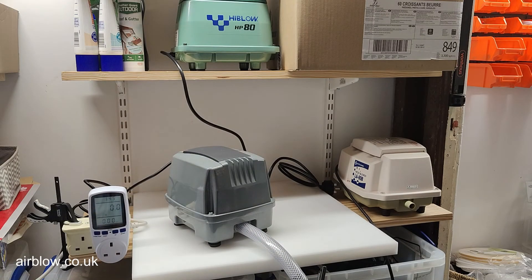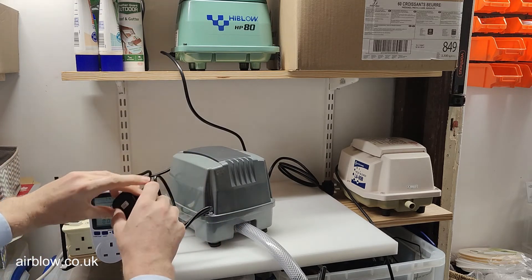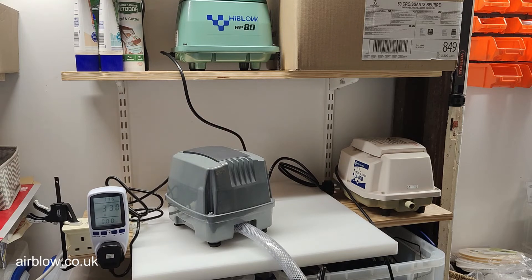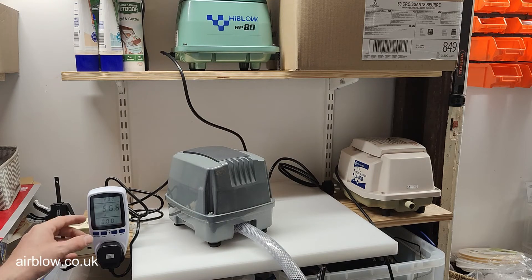This is the Charles Austin ET80, running at 56.3 watts and drawing 0.55 amps.